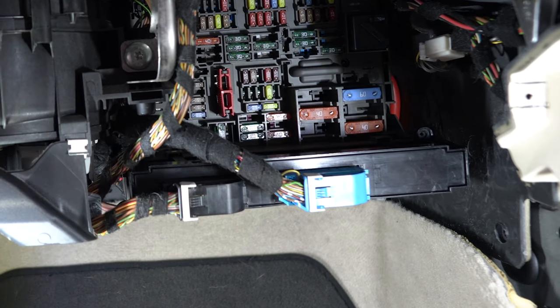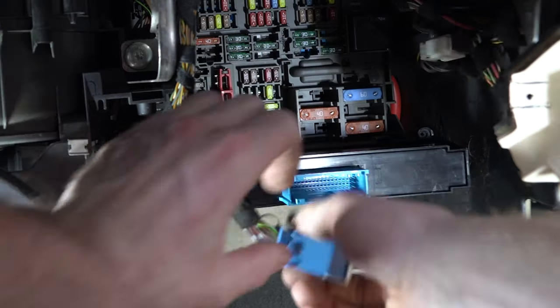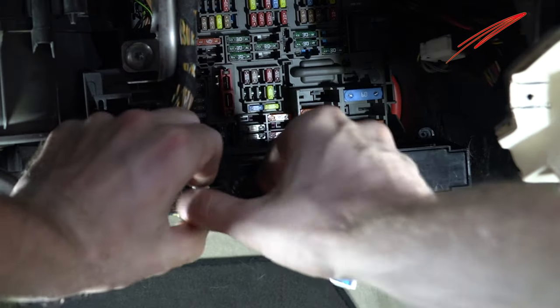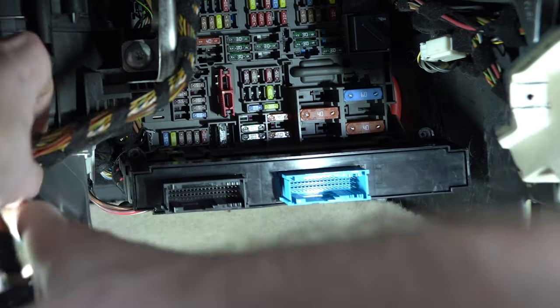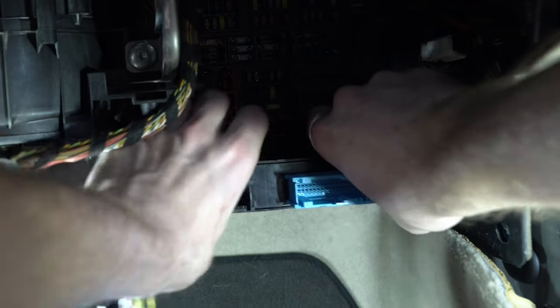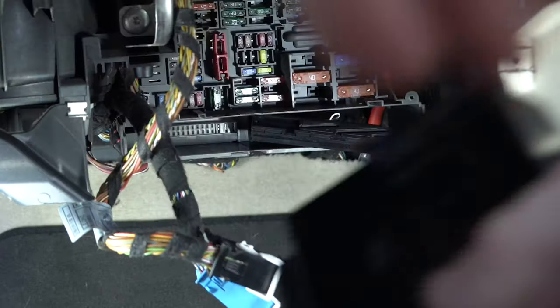I was removing the module because I was replacing it since it had issues with the electronics. The two connectors at the front need to be removed first. Then slide the unit out and remove the last clip — it has a clamp that needs to slide out, which will release the connector.